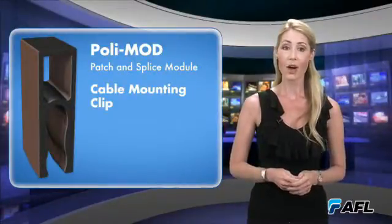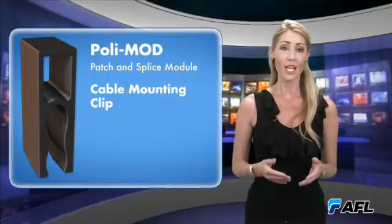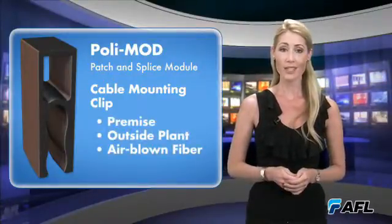The PolyMod's innovative cable mounting clip eliminates the need for time-wasting tie wraps and offers a means of accommodating a variety of cables, including premise, outside plant, and air blown fiber.